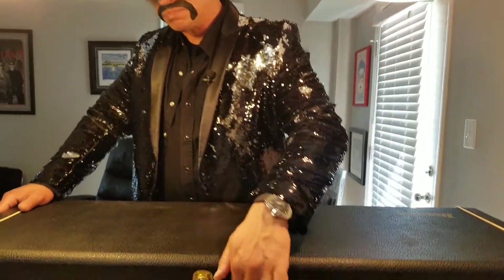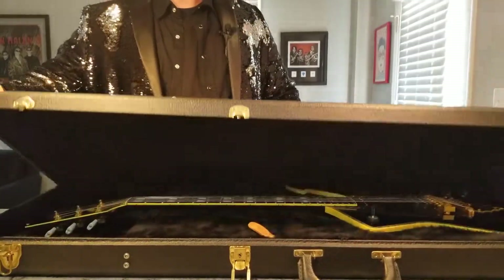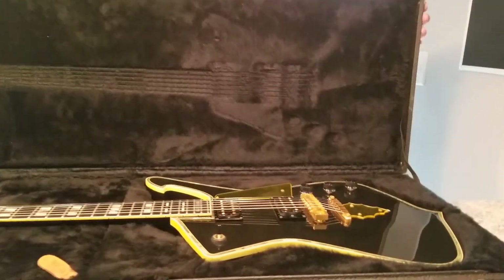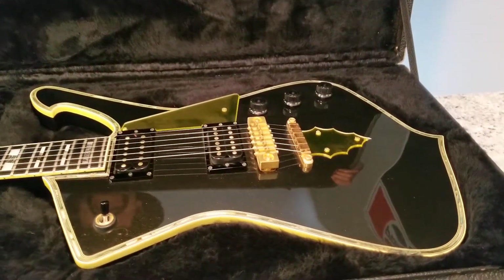Let's open it up together. Nice, sturdy case — this one's an oldie but a goodie. It's about 27 years old. Take a peek at it — and there it is: the Ibanez PS10 LTG model guitar.